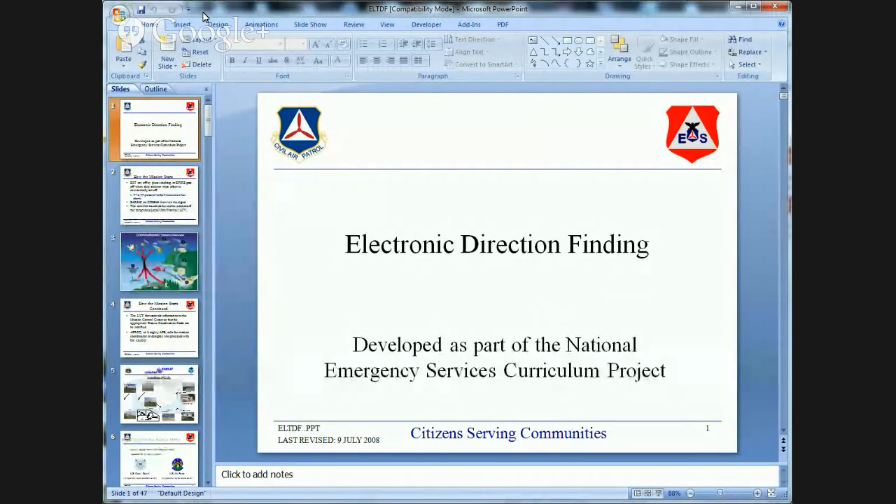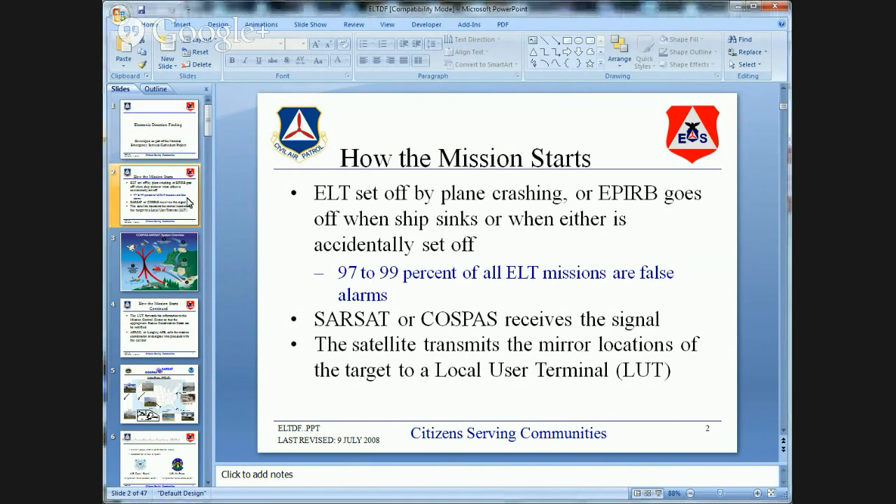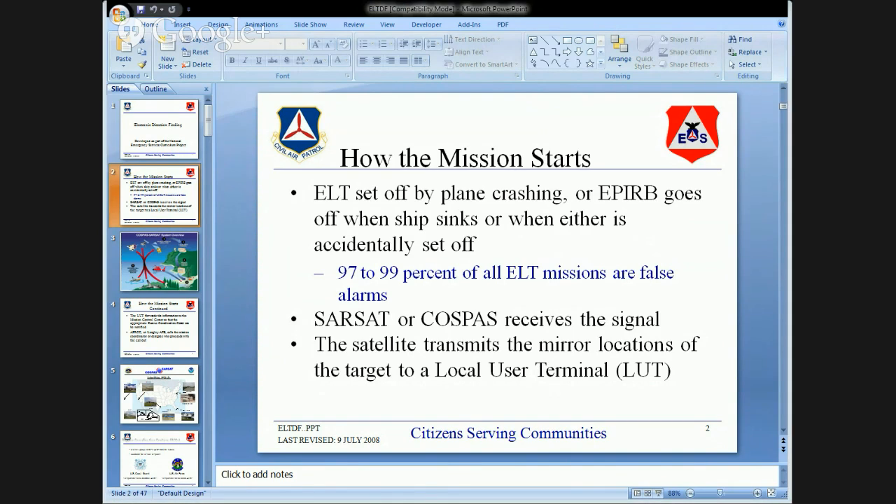Electronic direction finding — we're looking for what we call an ELT, Emergency Locating Transmitter, and we use it with DF, Directional Finding Equipment. There are lots of different ways to make that work. ELTs are set out in planes, and EPIRBs are meant for ships. We don't have too many EPIRBs in Wyoming, but it can occur on a big lake.